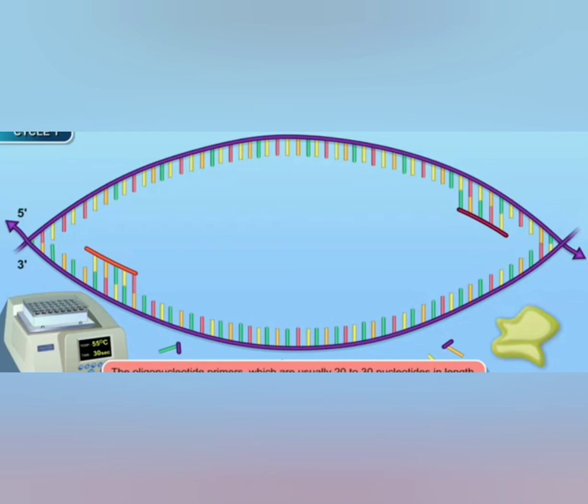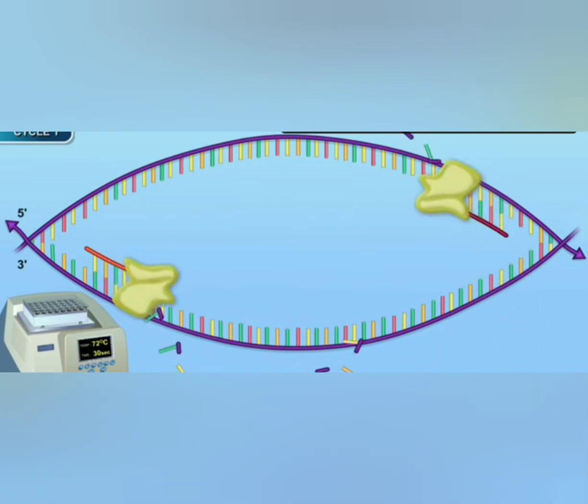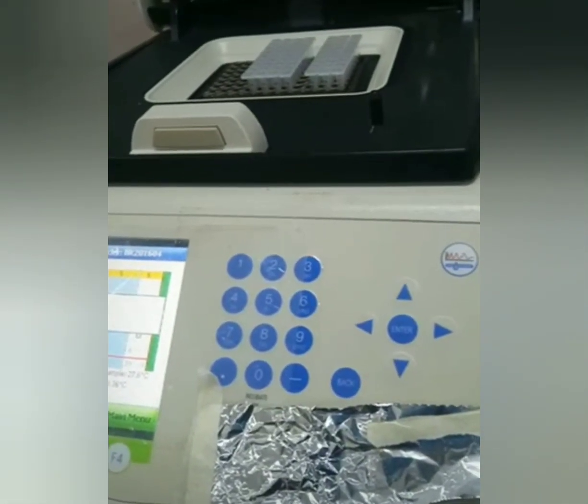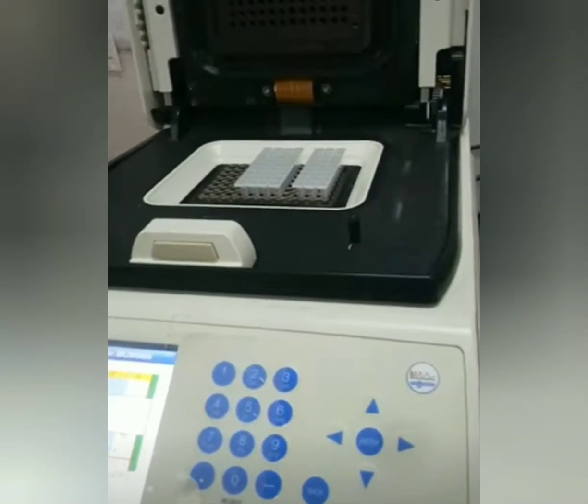PCR functions similar to a photocopier machine. Let us discuss about the thermocycler. The PCR reaction is automated by using an instrument called the Thermal Cycler.